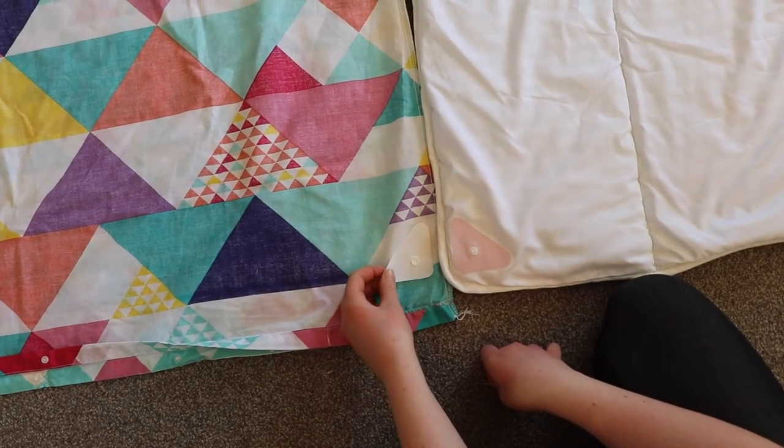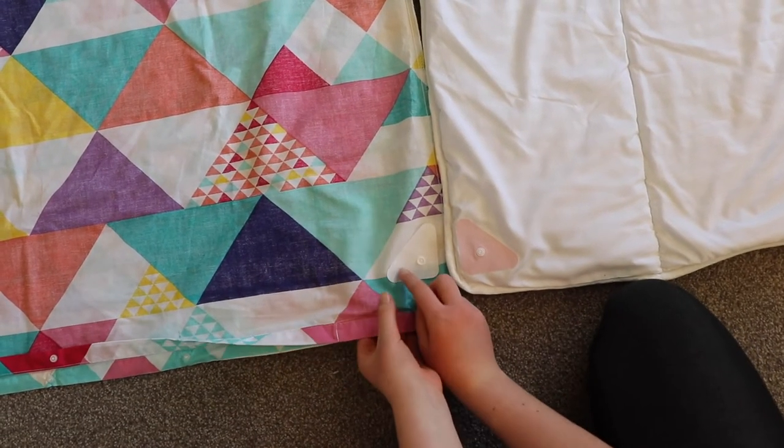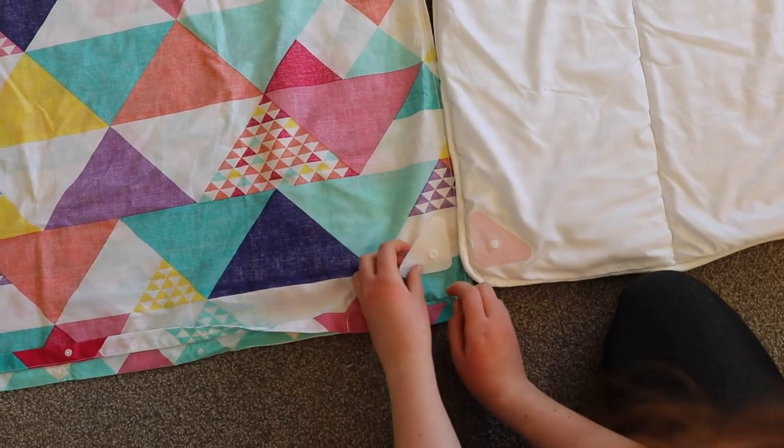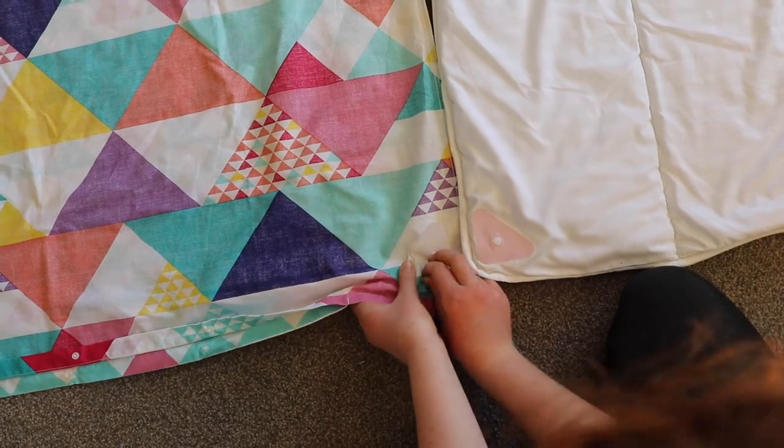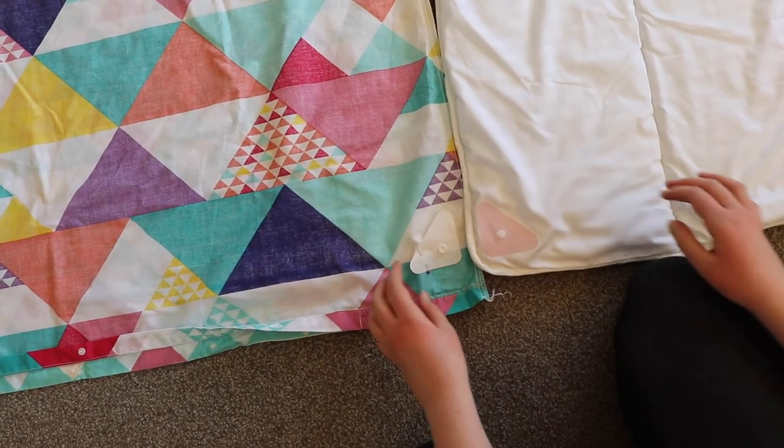If any of the white duvet domes aren't quite right, simply unpin and reposition. Once you're satisfied that all of the white duvet domes are in the right locations, it's time to iron them into place.